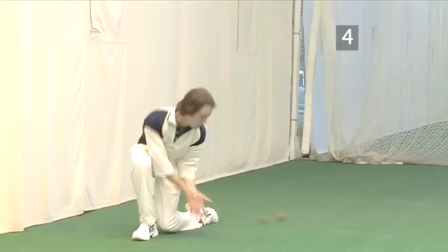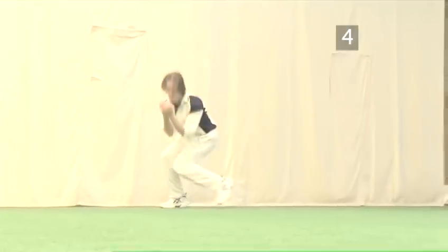Step 4: And up. With fingers down and head forward, pick up the ball and then stand back up, ready to deliver an overarm throw.